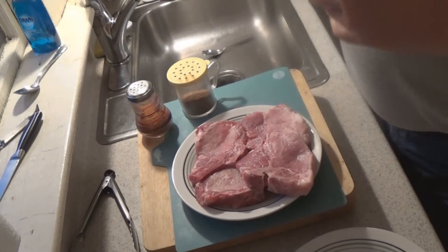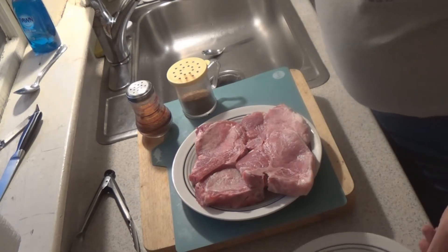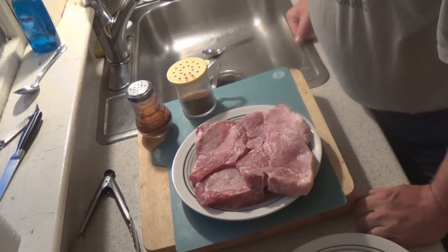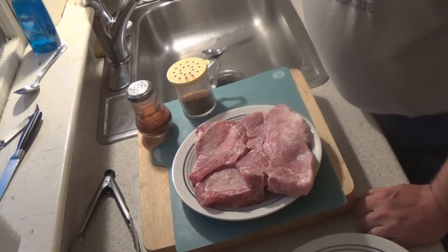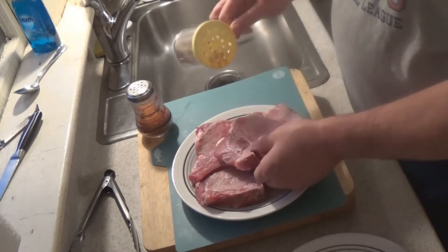Hey everybody, Lumpy Q here. I got some pork chubs left over. I did a cook yesterday and it turned out I was the only one here. The grandson was up and he ended up taking sick, so the wife brought him back down to Connecticut. So I got these and I got to use them.